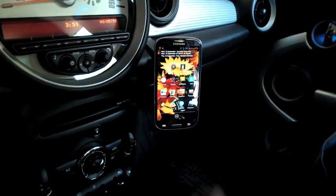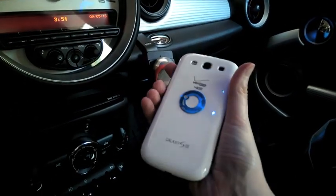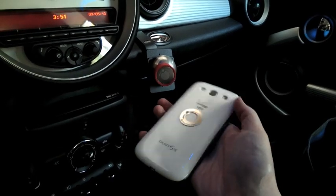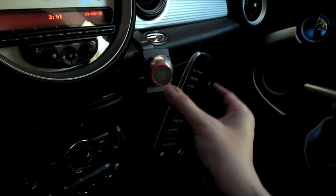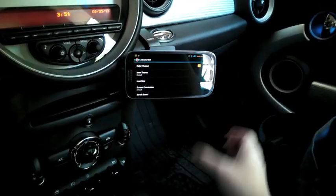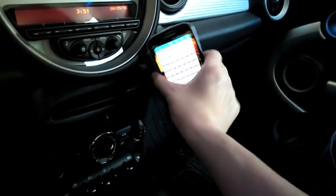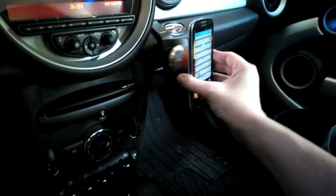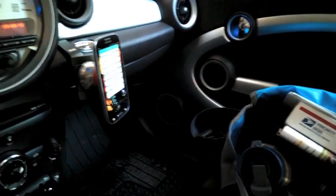It orients itself pretty easily because it's got a really strong magnet. Once you install this circular disk on the back — the stick-on disk, stick it on there — you're ready to go. Twist it if you want it in a different orientation.